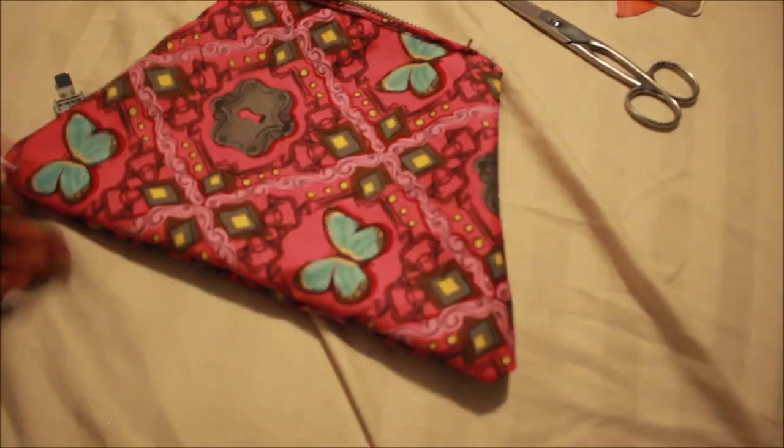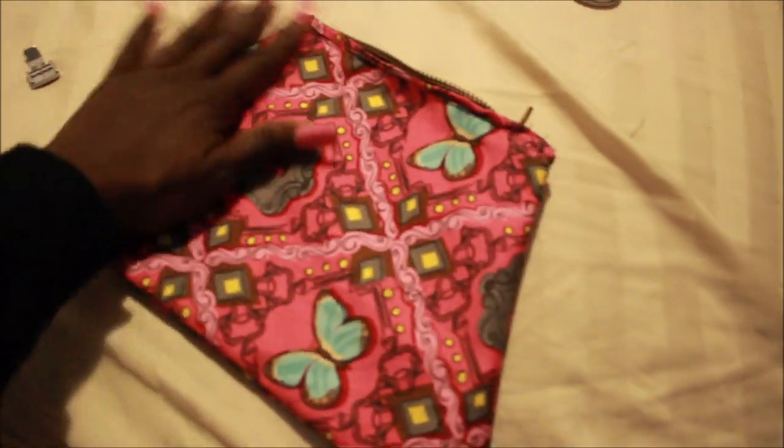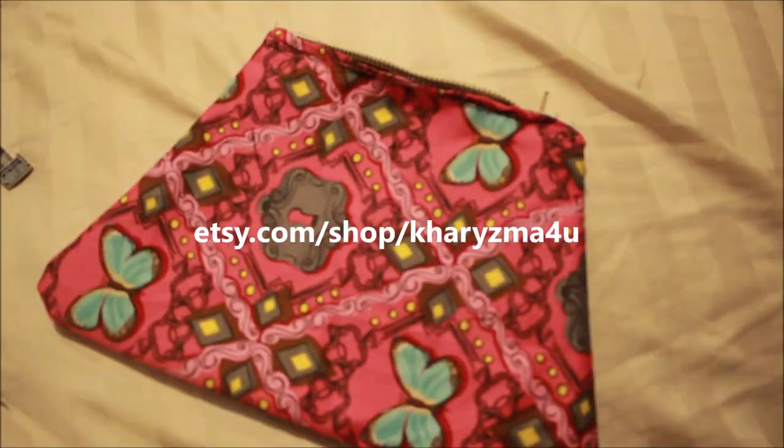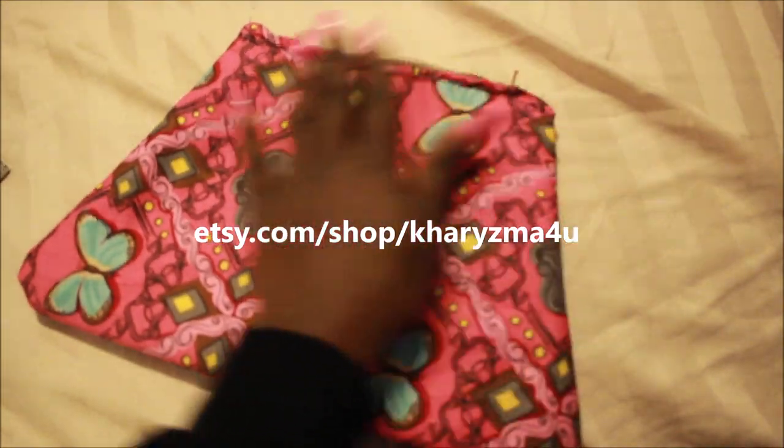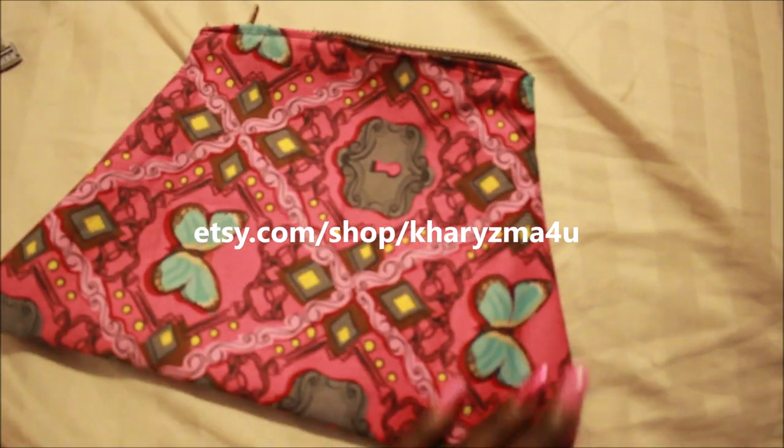If you try it, please let me know! Like, comment, subscribe, and follow me on Instagram. Check out my Etsy store — etsy.com/shop/charismaforyou — if you'd like me to make you one of these, just let me know. Thanks for watching, bye bye!